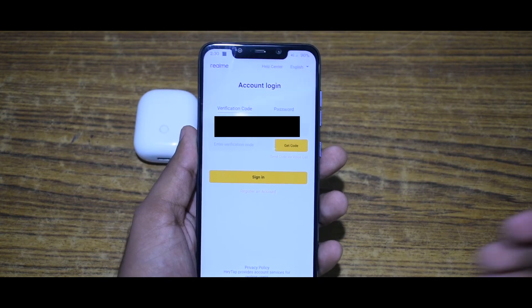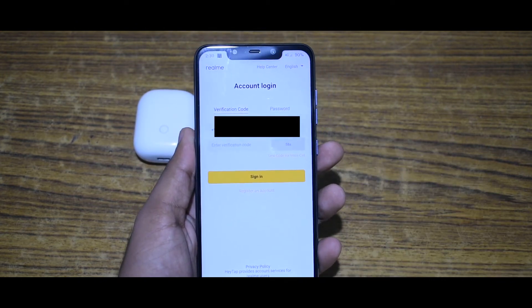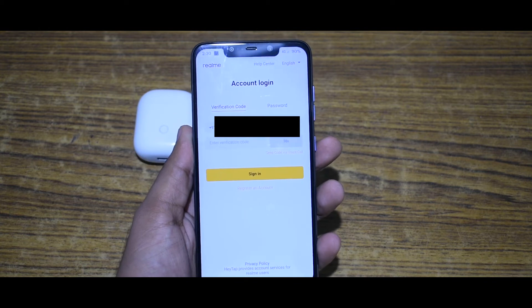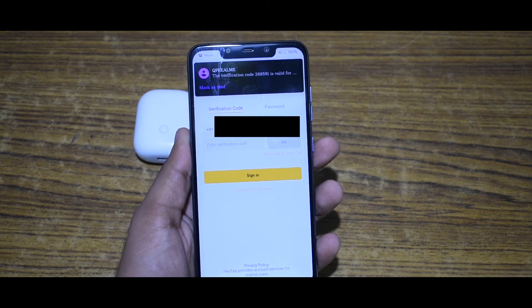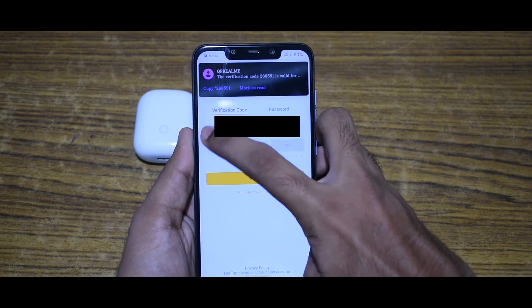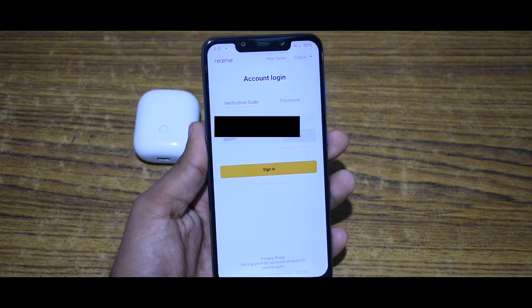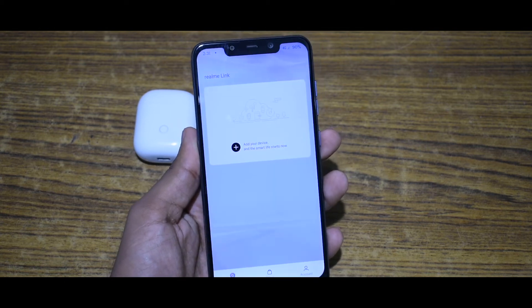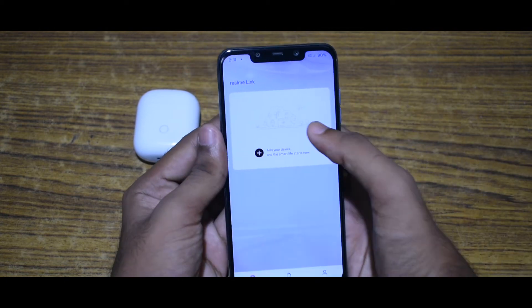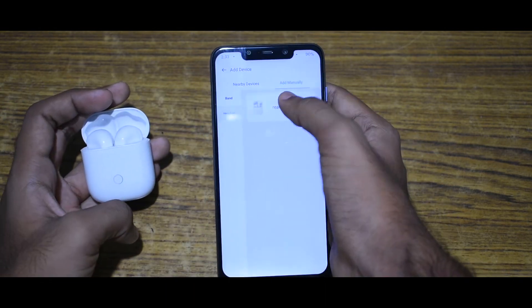Now you have to login to your Realme account. If you don't have an account, you can create an account from here. Let me login to my account. After you have successfully logged in, click add manually and select Realme Buds Air.